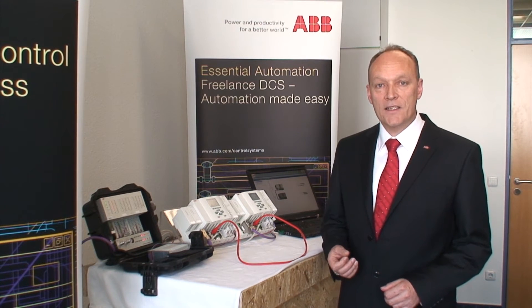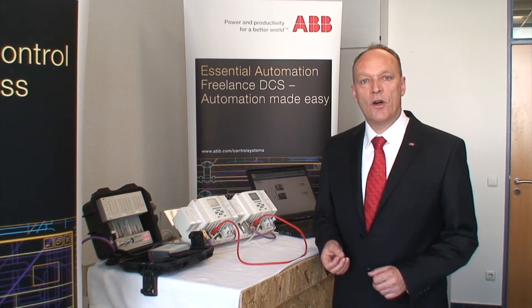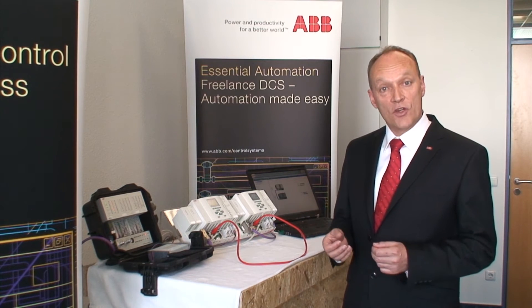In freelance, a big advantage is redundancy does not mean additional effort for engineering. That means you do the engineering as for a single controller.